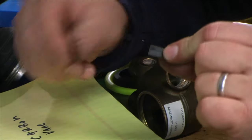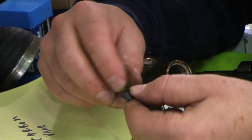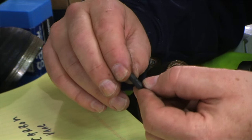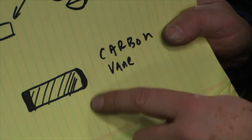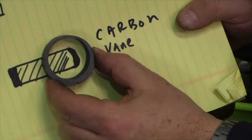If you're going to reuse your old carbon vanes, they come as pretty much just a small rectangle — the edges are fairly squared away. If you're putting a used one back together, there'll be a flat edge and then a more rounded edge.